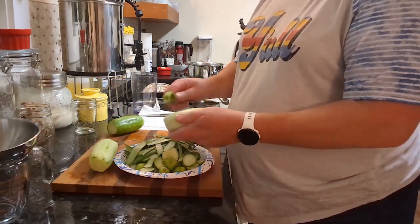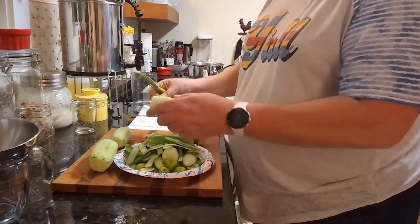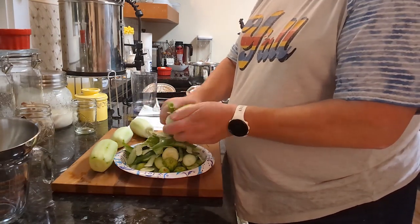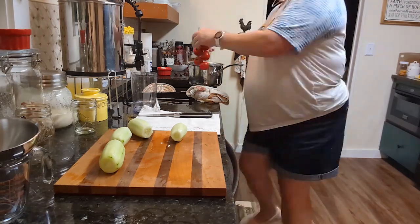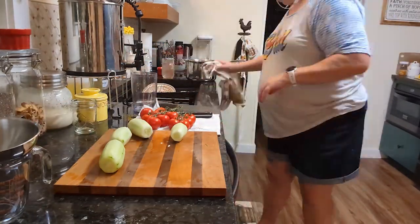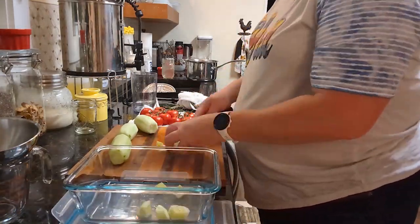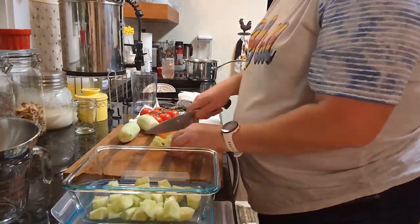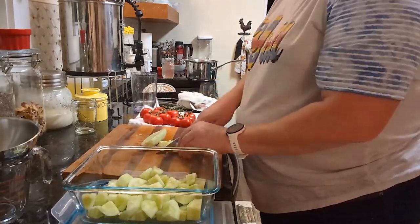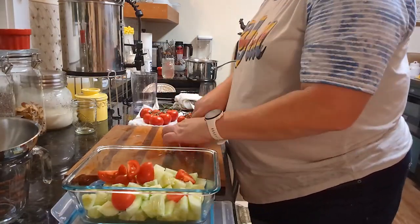These were extra cucumbers — not enough to do more pickles — so I decided to go ahead and make a summer salad with cucumbers, tomatoes, and some Vidalia onion I had. All I did was pour some infused garlic olive oil over it and an infused white vinegar — I believe it was a pomegranate quince white balsamic.